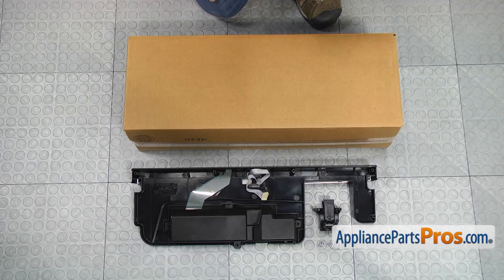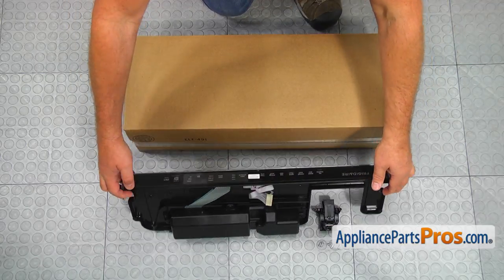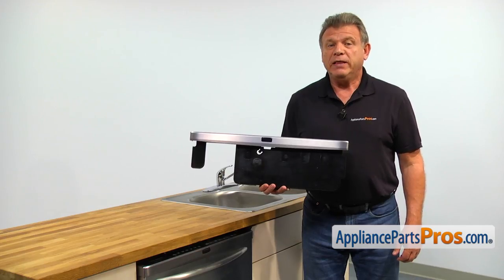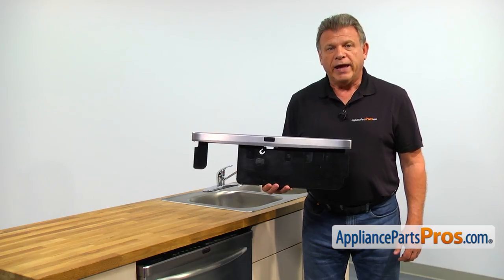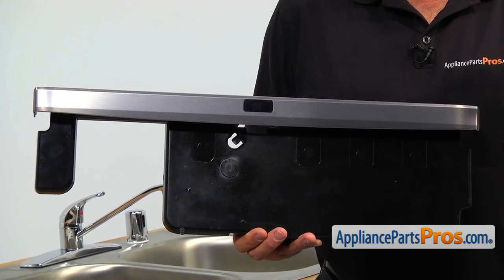When you open up the package, you're going to get a new control panel assembly, the new door latch, and six screws. The control panel assembly includes the touchpad, the control board, and the door latch. That's what operates and controls the dishwasher.